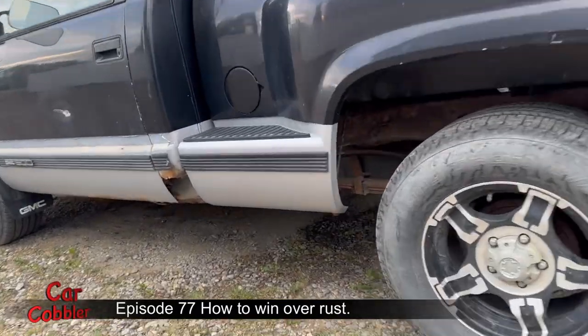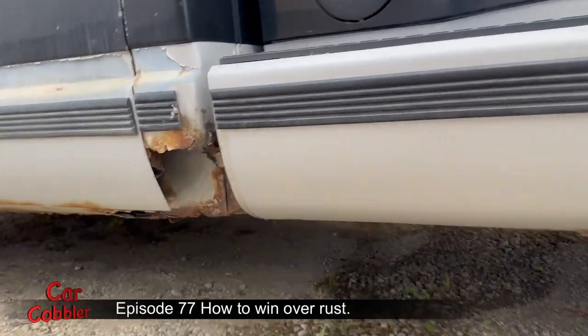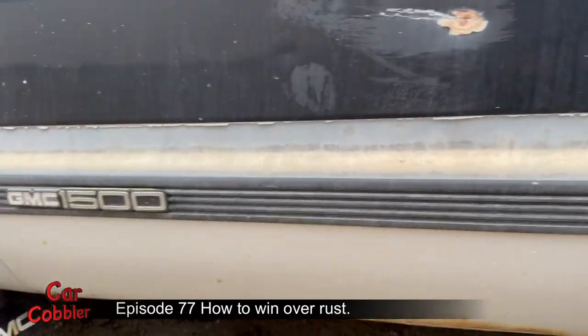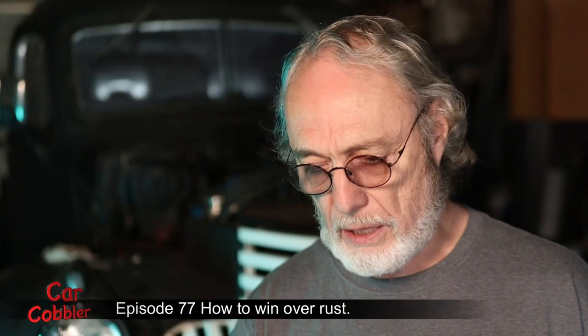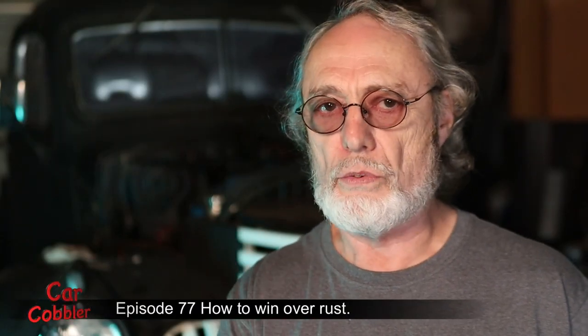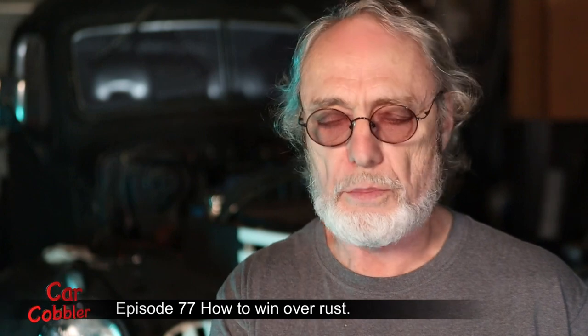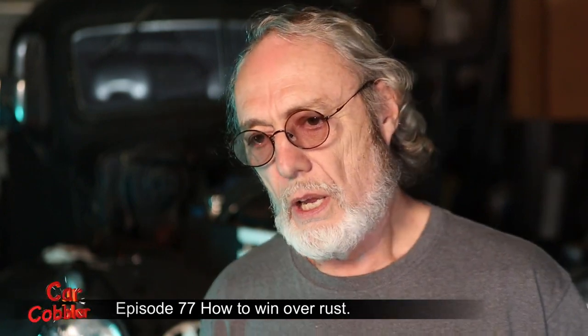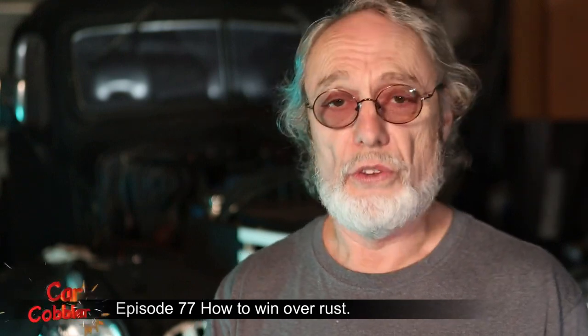Same thing with these cab corners. When you see a cab corner that's totally rusted out and gone, you know the door sill is gone, the rocker panel is gone, everything is gone right up to the front pillar. You're probably going to have to come up partway towards the first lower hinge on the door. When you see a little bit, you know there's a lot.